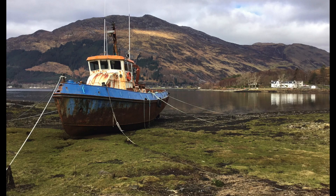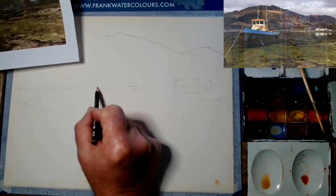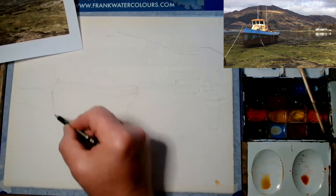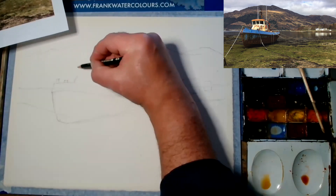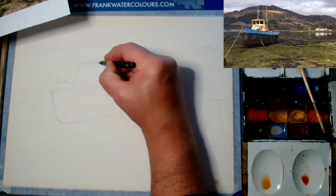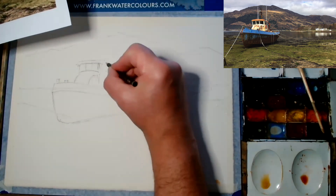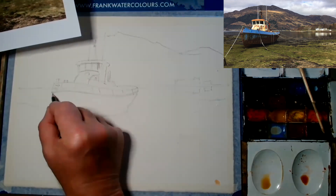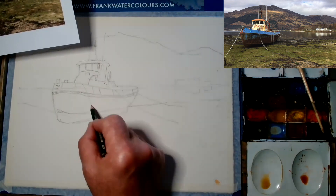Hi everyone. This lovely reference is a boat that's beached at Invershield in Scotland, taken by David Deema — he takes some great shots. So let's give it a go today. Let's start on a quarter imperial Saunders Waterford paper, using a 4B pencil. Looking at the reference — boats are notoriously hard to get the angles right.